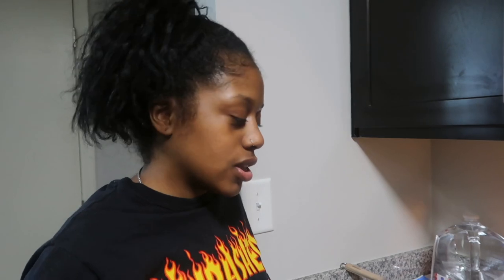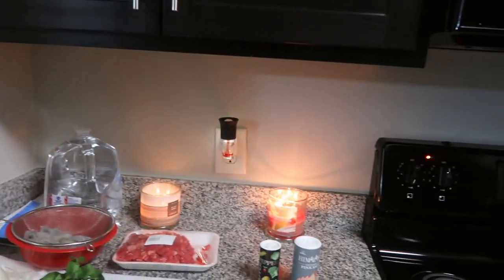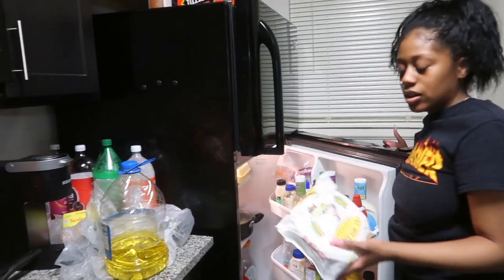So y'all, she used corn tortillas — she didn't use flour tortillas — so make sure y'all get some corn tortillas if you decide to make it. You didn't even show them the corn tortillas, but it'd be all good. Everyone knows what corn tortillas are. Now you know.